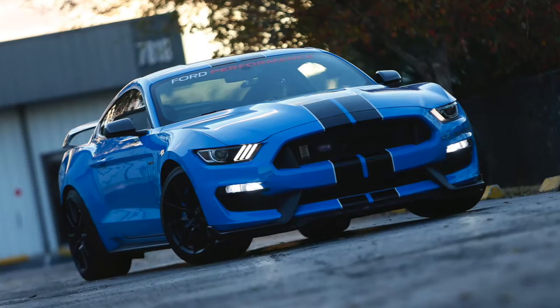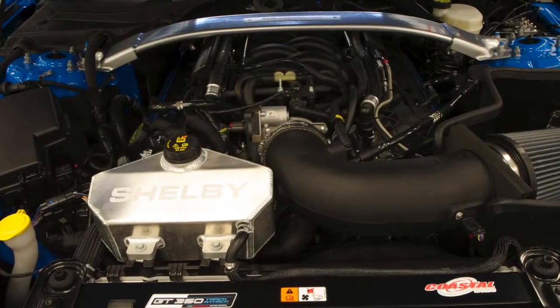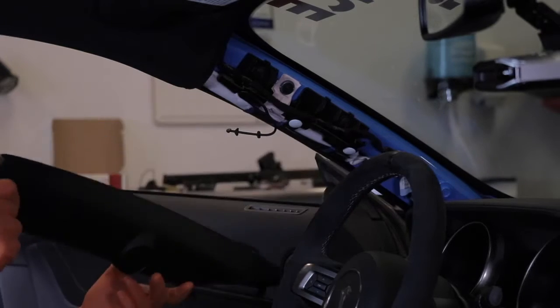The PowerSafe Gauge Kit is designed specifically for nitrous applications, and as the name implies, this kit will keep your engine safe by shutting down your nitrous should your engine go lean or if bottle pressure drops too low.